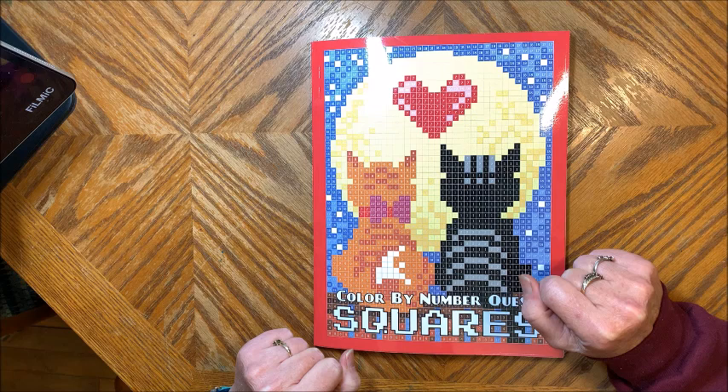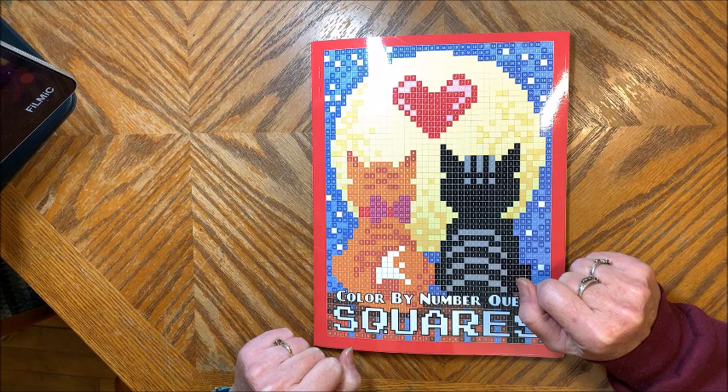Thank you so much for watching this video. I hope you enjoyed it. If you did, please hit that thumbs up button. Subscribe if you're new to my channel. I hope everybody's having a fantastic day. And as always, happy coloring! Bye guys.